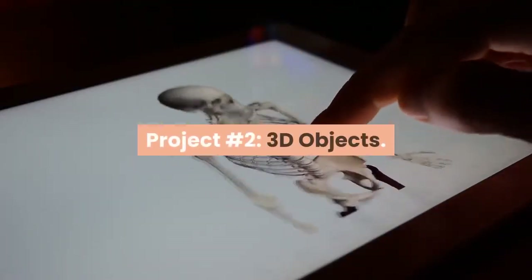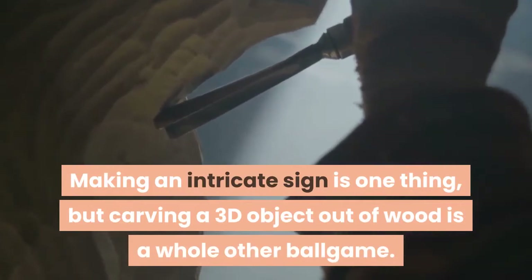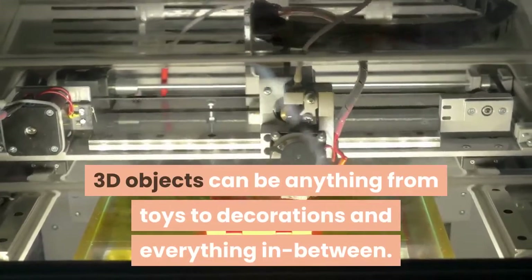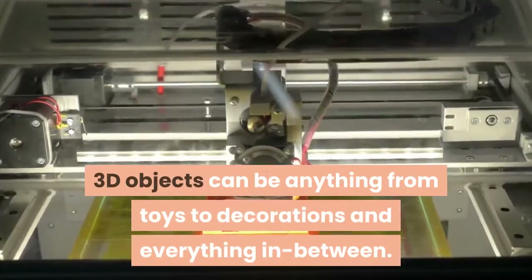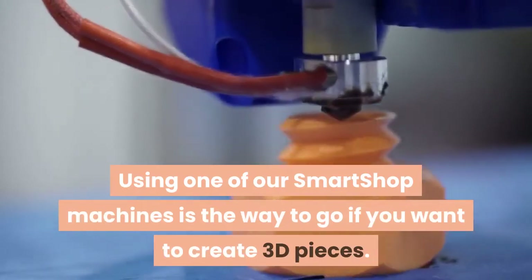Project Number 2 – 3D Objects. Making an intricate sign is one thing, but carving a 3D object out of wood is a whole other ballgame. 3D objects can be anything from toys to decorations and everything in between. Using one of our smart shop machines is the way to go if you want to create 3D pieces.